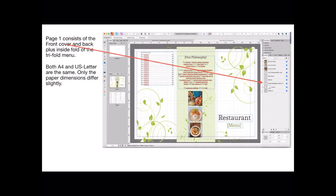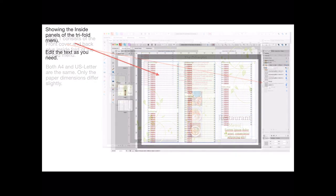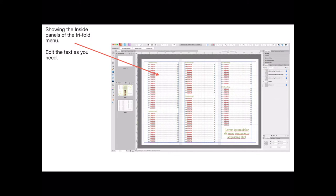Page one consists of the front cover and back plus inside fold of the trifold menu. Both A4 and US letter are the same — only the paper dimensions differ slightly. The graphics are simplified; they're simply image placeholders and you place the image you wish by dragging and dropping it. This is the inside of the menu, and there's a whole lot of lorem ipsum text there, but you can put in whatever text you like.